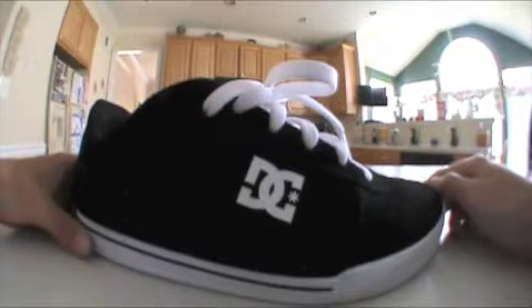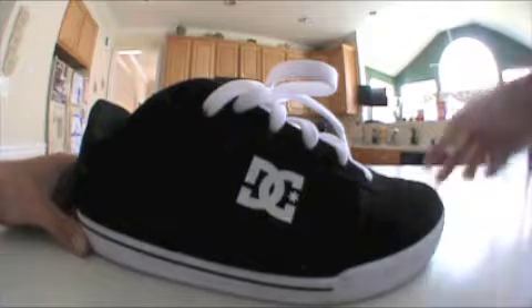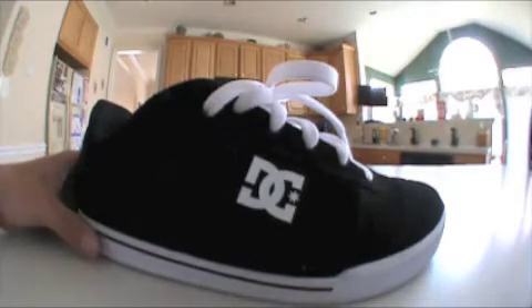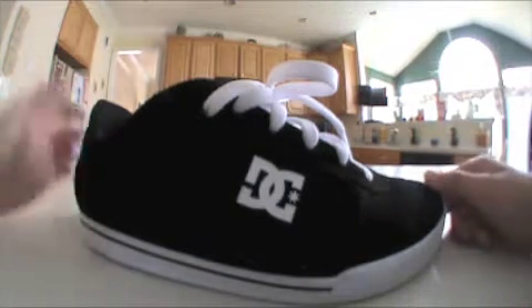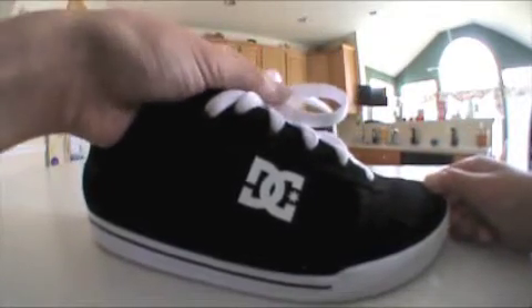Hey guys, I am here to show you what the Chris Cole Pros and the Chris Cole Lights look like. First, the Chris Cole Pros. It's a pretty decent shoe — $65, very affordable.